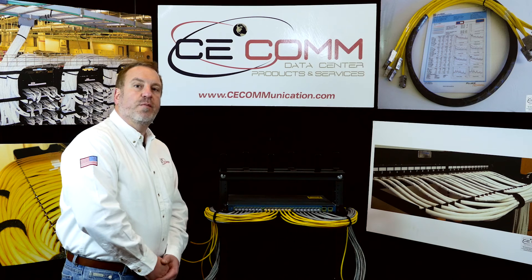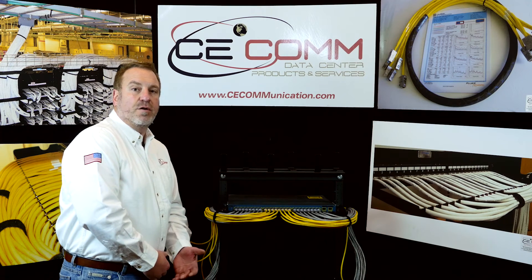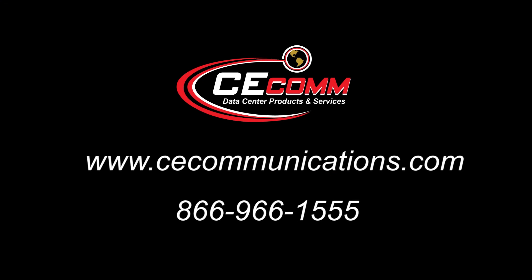Now the finished product is done. If you'd like to purchase this product, please go to ccommunication.com or call our 800 number for a certified distributor. Thank you very much.